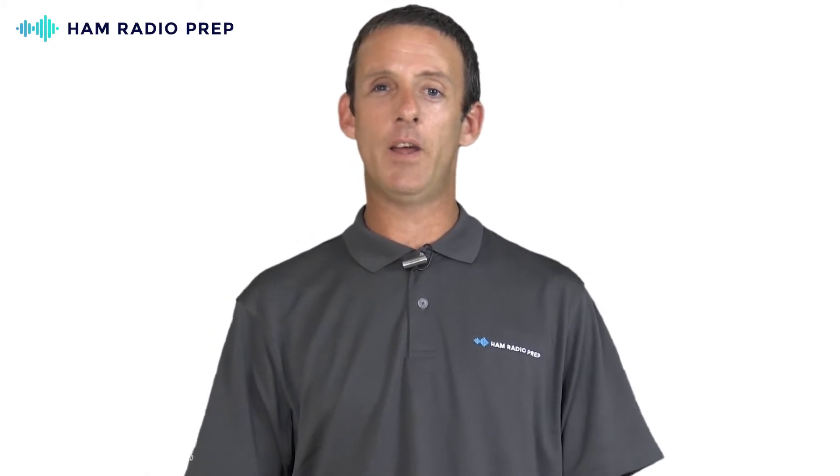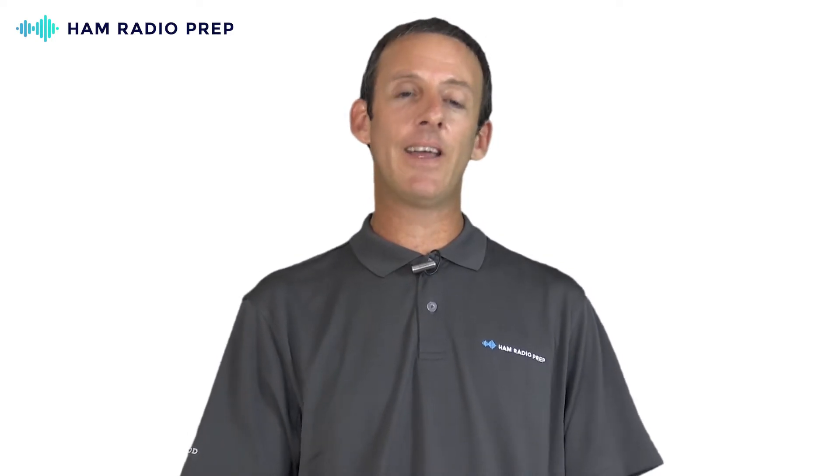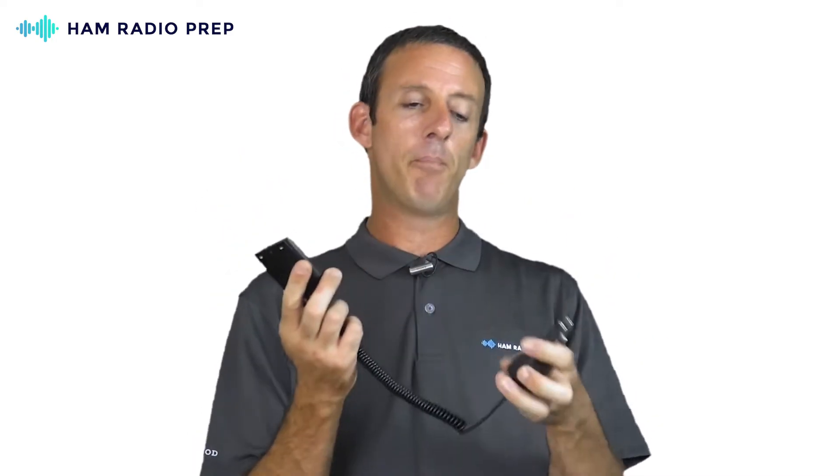Batteries are very plentiful for these radios. There are extended-capacity batteries to give you longer run times, and you can carry a whole pocket full of batteries to stay in communication for days on end. There's also a battery eliminator that clips on the back of your radio and plugs into a standard cigarette lighter or power port in your car or truck, giving you power and communications for as long as you're driving or even sitting on that car battery — and that's $6.